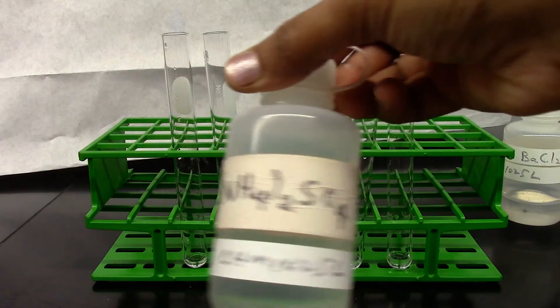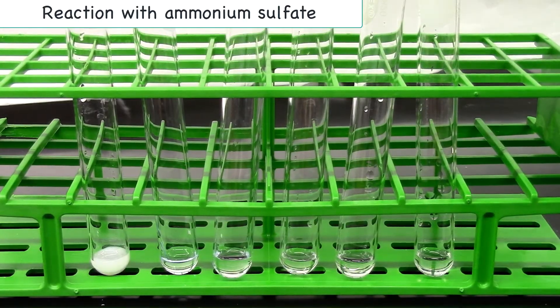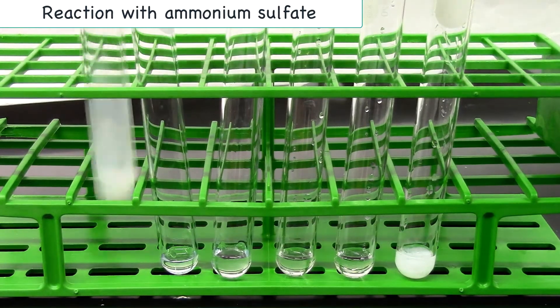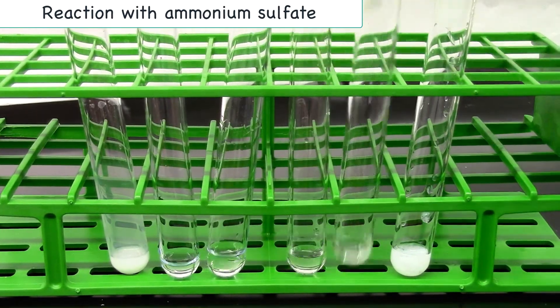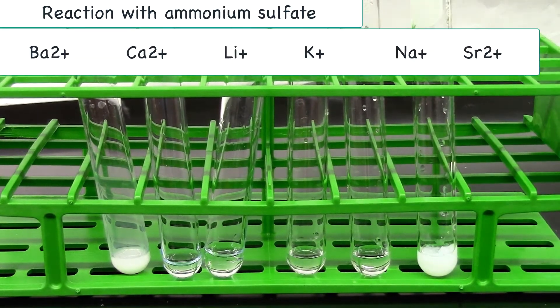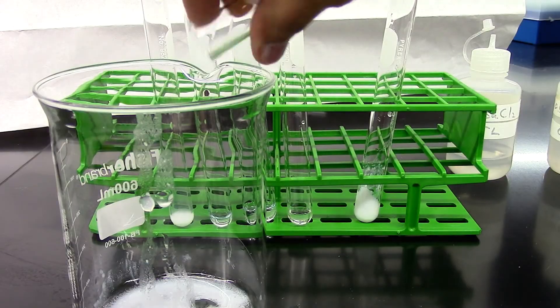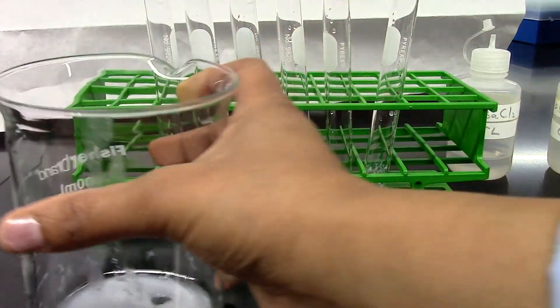To each of these test tubes I'm going to add a few drops of ammonium sulfate. I'll give it a mix. Record your observation. I'll dispose all the solution in a beaker and then all the contents of the beaker go to a labeled waste bottle.